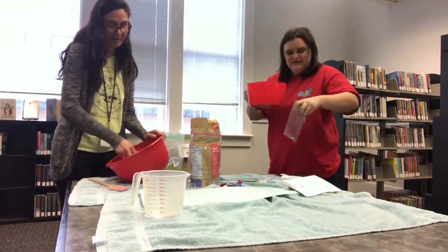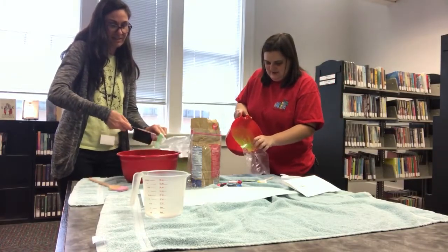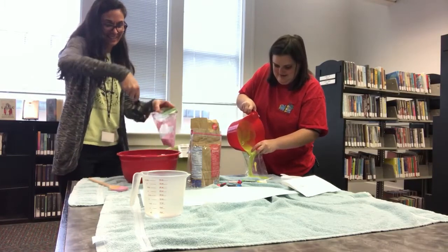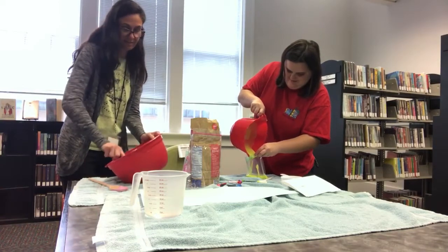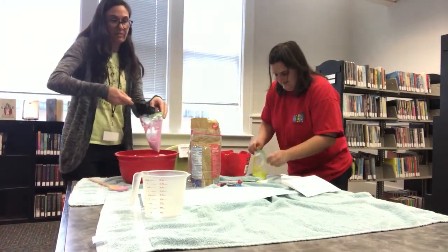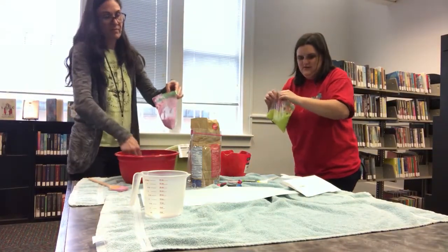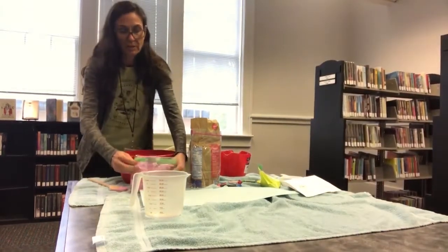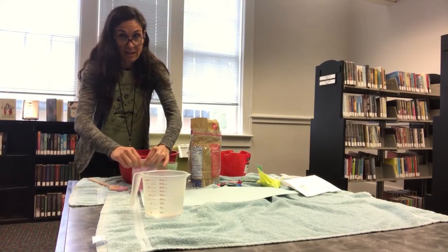Oh, you have a pourer — a school spout. That's handy. That mixing bowl is a good idea. Make sure it gets closed really good. Mine's pretty messy on the outside.